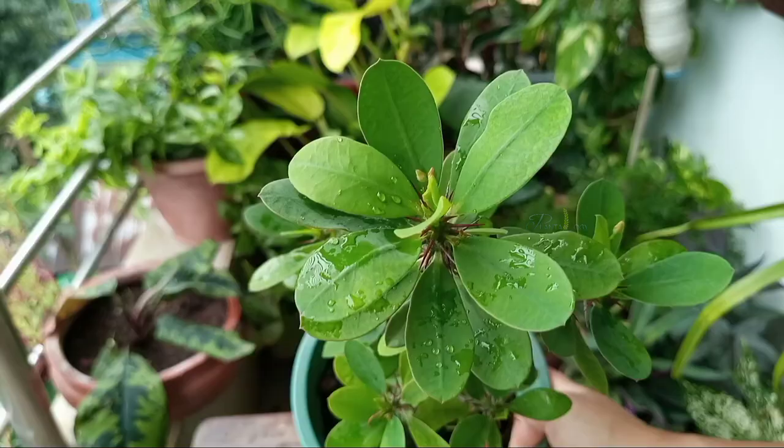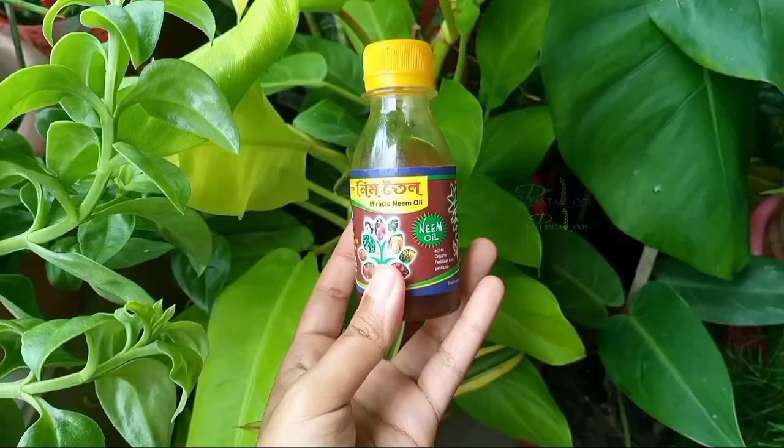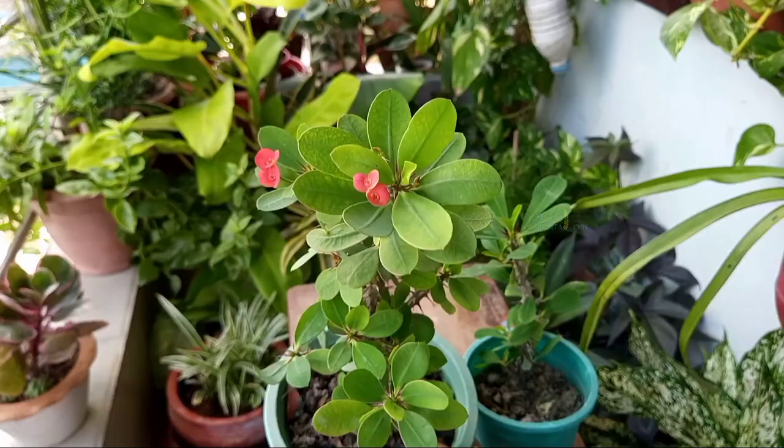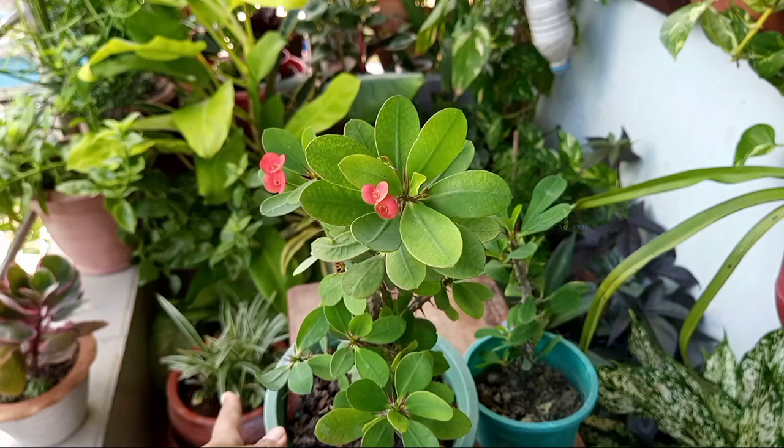The succulent body of this plant is susceptible to pests, mostly mealy bugs and scales. So use neem oil once every seven days. But if you take care of your plant appropriately, it will automatically prevent pests.